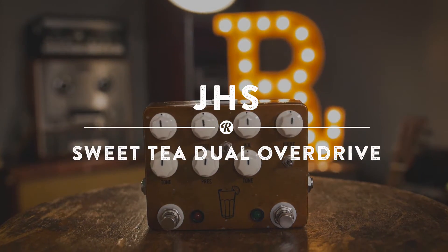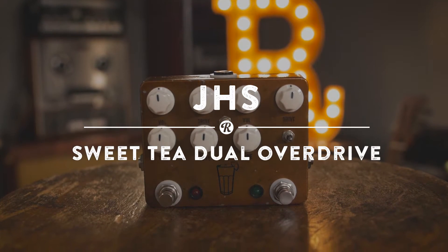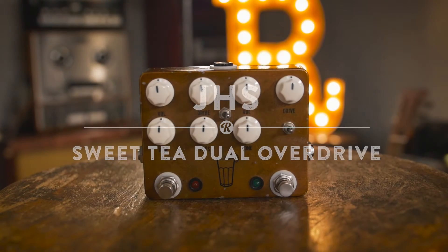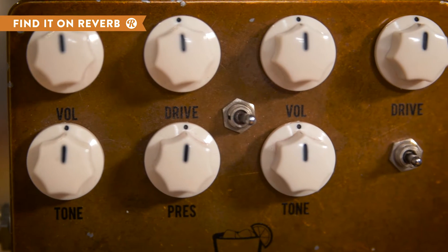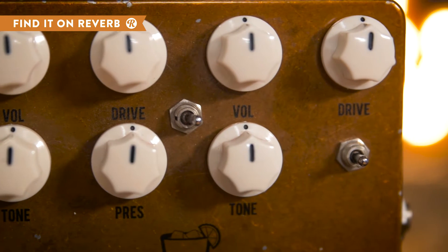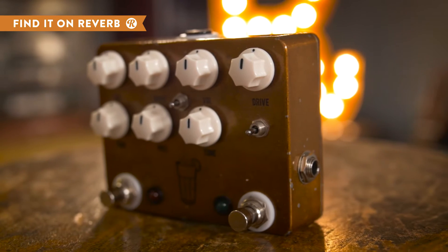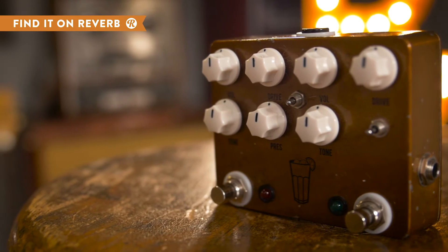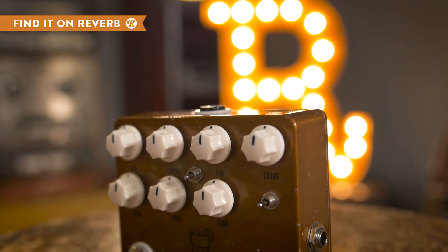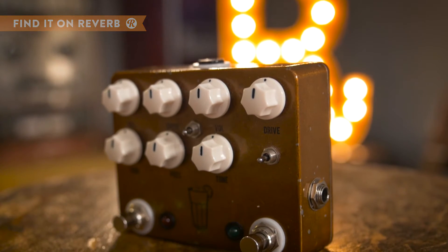For two distinct and classic overdrives in one pedal, check out the JHS Sweet Tea Dual Overdrive. On the right side, you have access to an 808 circuit that can be shaped with a three-way saturation toggle. And on the left, you get the British brown sound with the Angry Charlie. In case you want to stack the two drives, the Sweet Tea makes it easy with a drive order toggle so that you can mess with the interplay between the two effects.